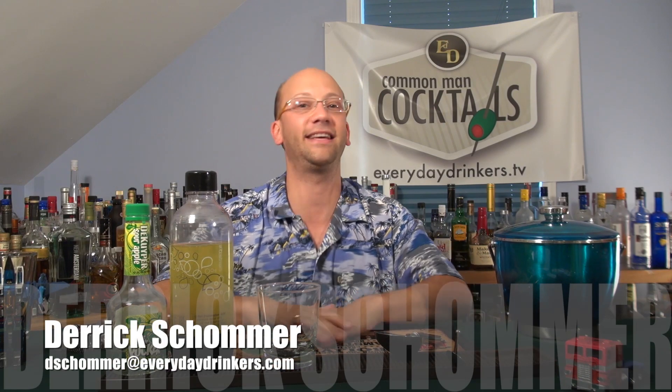Welcome to Common Man Cocktails. I'm your host Derek Shomer. Today we're going to create the Bush Bear Cocktail. This recipe was submitted by Bush Bear — I think that's his YouTube username. It's also on GarnishBar.com.